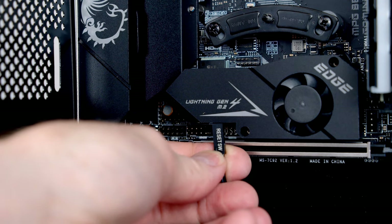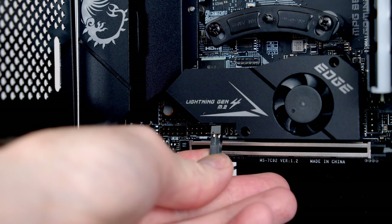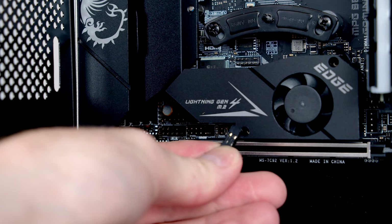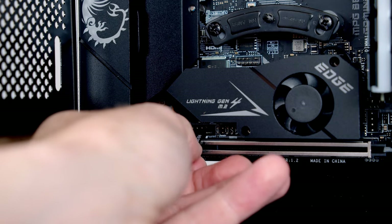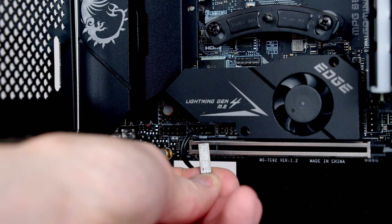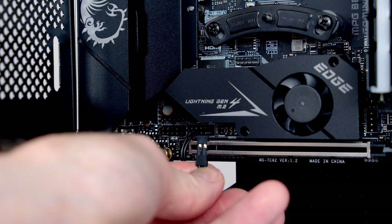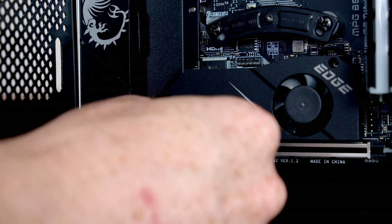Starting with our reset switch — the pin on the left has a little arrow marking it as positive, so we plug it in with the text facing up, going into the third and fourth pins. For the power switch, it goes positive then negative in the two pins just above — we plug it in with the text facing down. Then we route the cables slightly to the side so they're out of the way when the graphics card is installed.